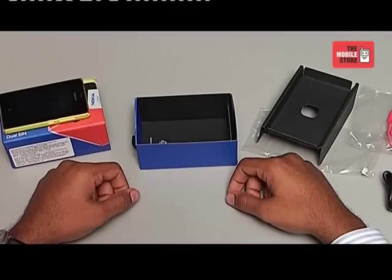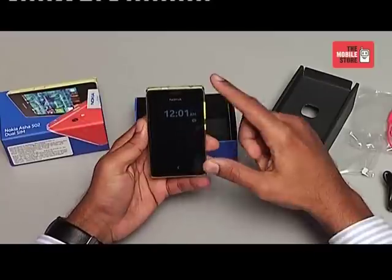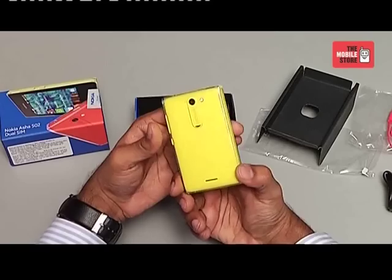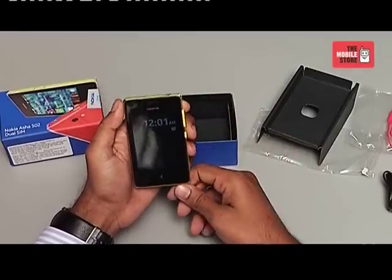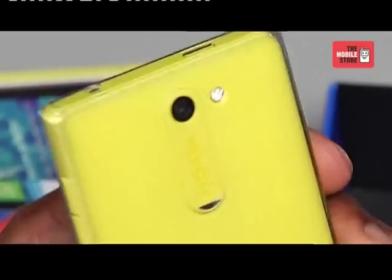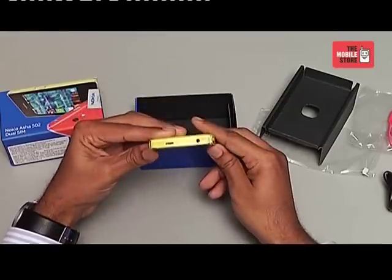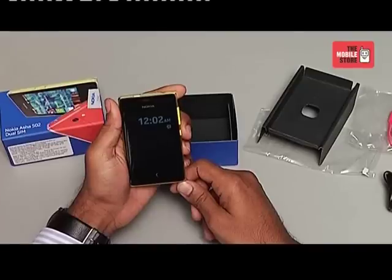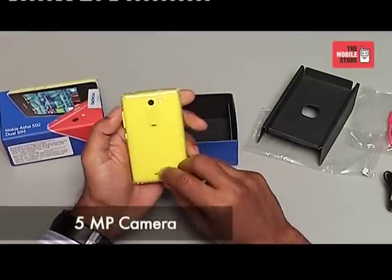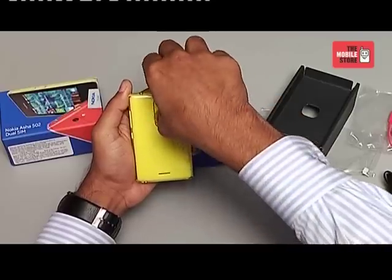Last but not least, we have the 1010mAh battery which provides power to the Nokia Asha 502. Now let's insert the battery into the device and take a look at it. The first thing that is noticeable about the Nokia Asha 502 is its transparent cover, which definitely adds a little jazz to this device. The Asha 502 seems to be a bit bigger in size than the Nokia Asha 501, and the transparent finish gives the phone a better look. One more differentiating feature is the home button, which is now capacitive rather than physical as it was in the Asha 501. On the back there is a 5-megapixel camera with LED flash.